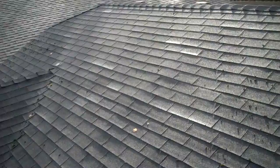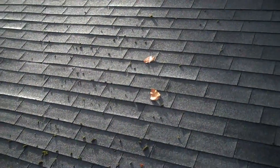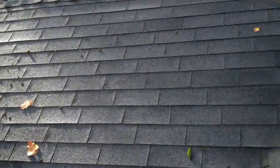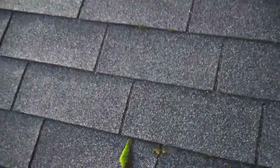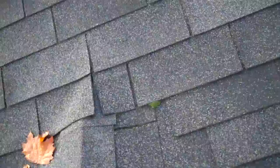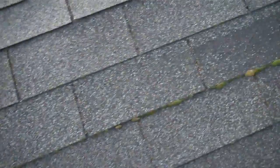Your best bet is, when you see moss growing, get it early. They're little tiny balls — you can see them from down below. Little balls of moss, like this. There are little balls everywhere, and before they attach, they look like this on your shingles.